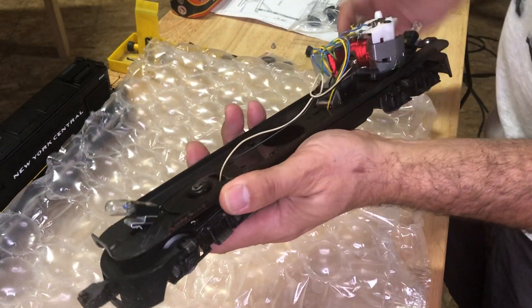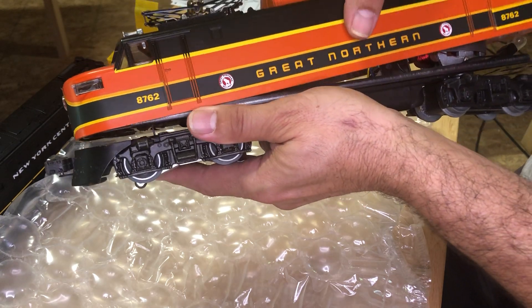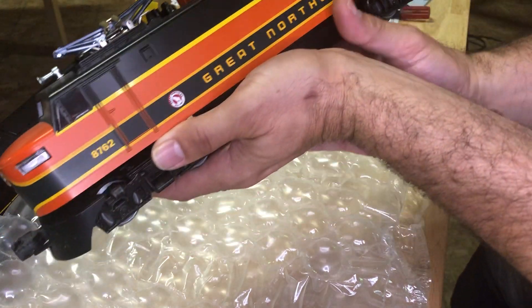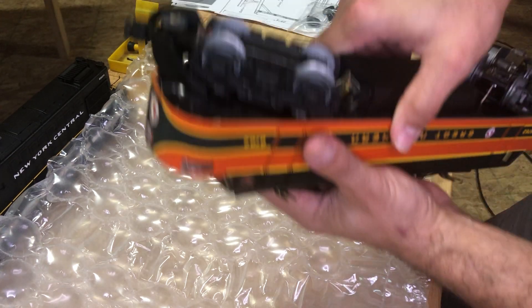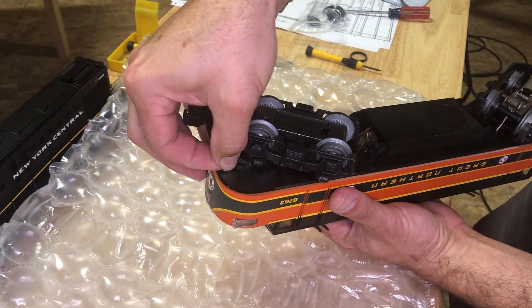Let me put the body back on. Line your tab up over on this side, flip it back upside down, and get your other Phillips screw in here.